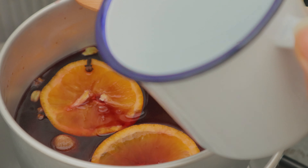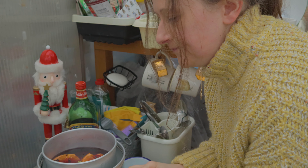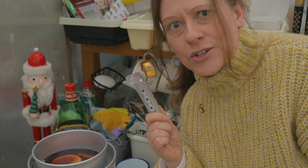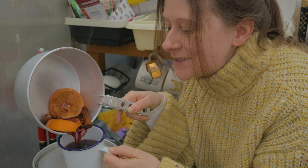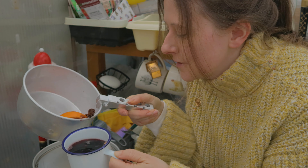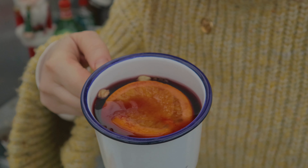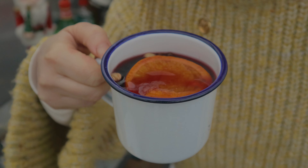I think we're ready to go ahead and pour it into our cup now. One last stir. You need the handle — what's the point in burning yourself when you've got a handle for it. Take a bit of orange, plop that in there. There we go. Look at that fabulous glass of festive fabulousness. Let's have a little sit down, take a pew now and relax and enjoy our festive drinks. Whatever festive drinks you'd like to enjoy at this time of year, have a good one and I'll see you in my next video. Cheers! That was so good.